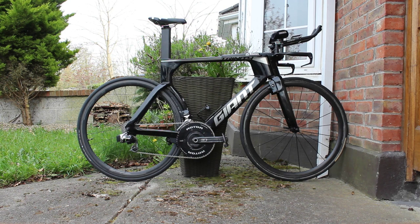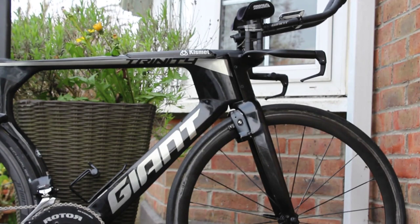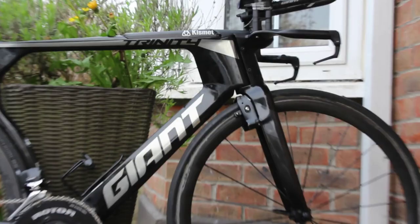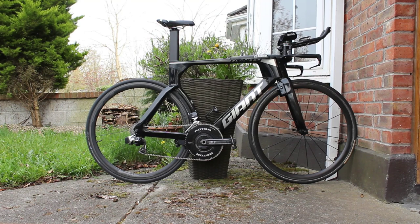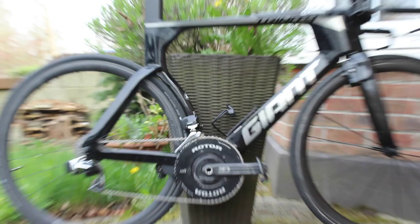Obviously I'll put race wheels on when racing, if there's any season in 2020. It's a bit heavier than the Shiv because of so many bits. Building this bike up was such a pain in the ass — there are like a thousand bits under the bar, it's over-engineered as hell. But it's a slick machine — cost a pretty penny, what can you do.